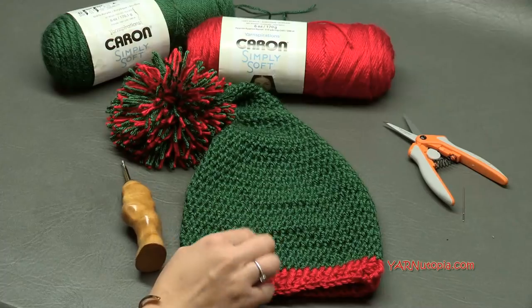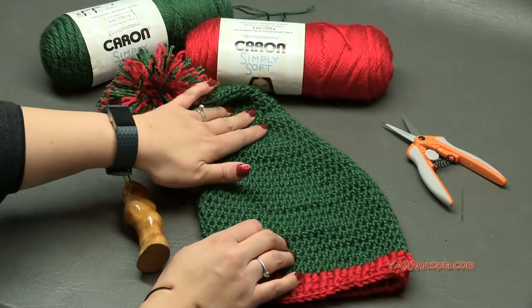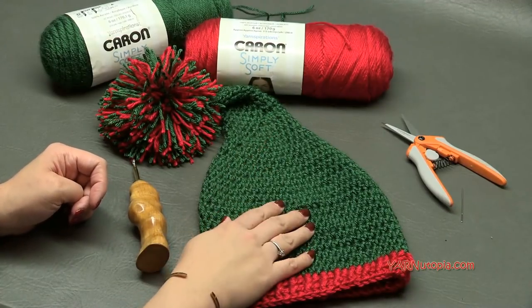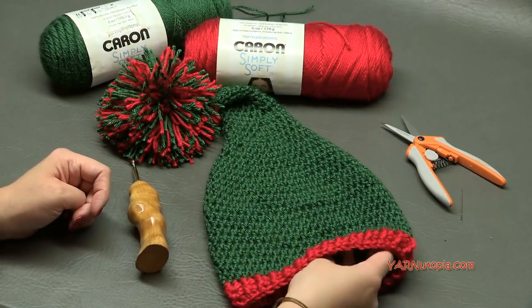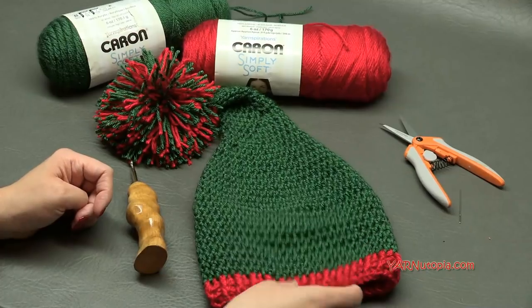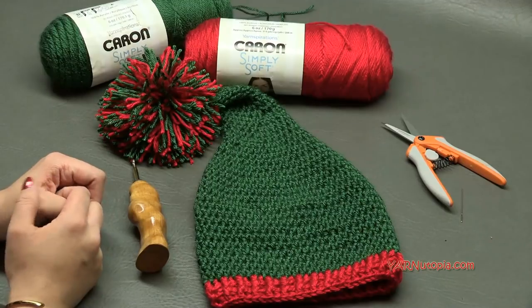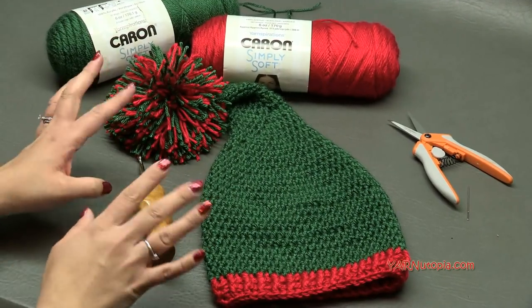I will put information for sizing in the blog post, which will be linked in the description of this video if you're watching on YouTube. The free written crochet pattern is on yarnutopia.com, so you can follow along with the pattern and there will be sizing information in there for bigger or smaller sizes, just tips and tricks.